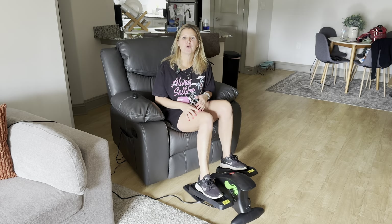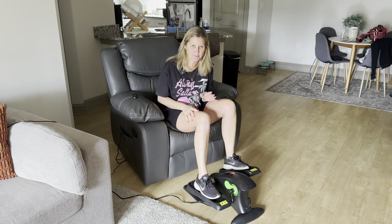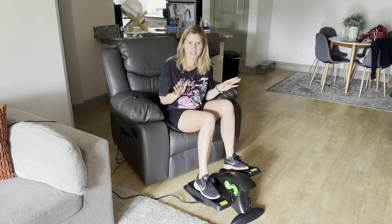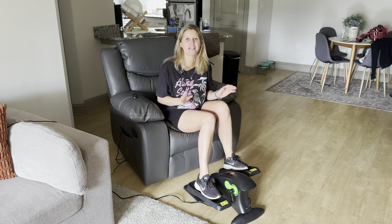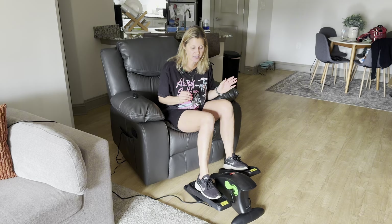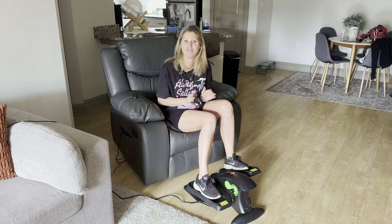Hi guys, so I was sent this portable elliptical for my review and I'm super excited to try this out today and give you guys a closer look. This is a really nice product — really good quality, very simple to use, and I love that it's portable.